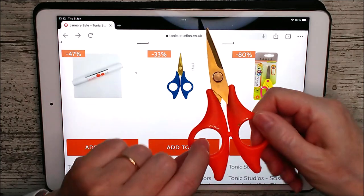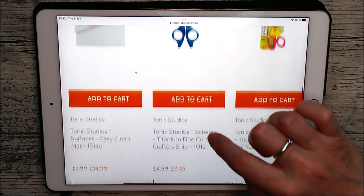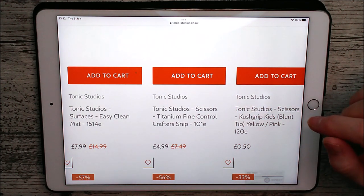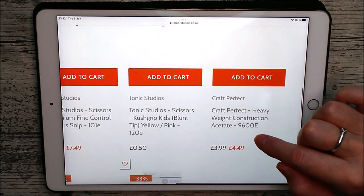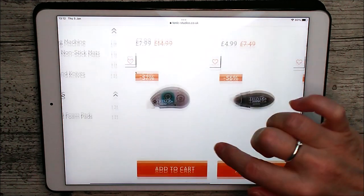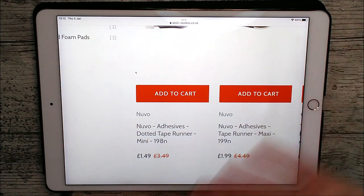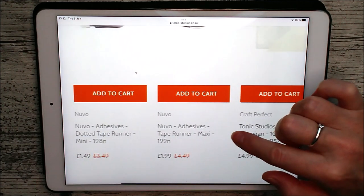Then we've got these tiny tiny scissors. I've actually had this pair for years and years — these were the original orange handled ones, this is just the replacement in blue. They're quite small but absolutely fantastic — titanium fine control crafter snips, reduced from £7.49 to £4.99. Then there's some kids ones, heavyweight construction acetate reduced from £4.49 to £3.99, and some Nouveau tape runners — a dotted tape runner which is good for getting adhesive only on the pieces you want, a maxi one as well, and some foam ones. Those are really, really good deals.